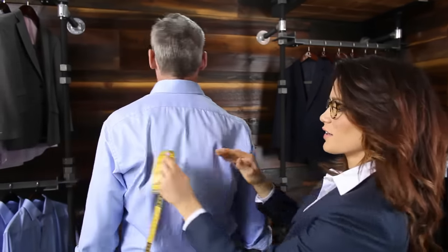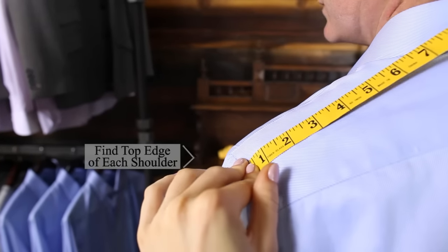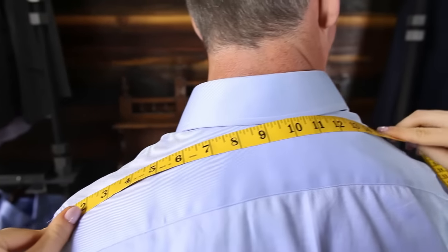Identify the bone at the top of each shoulder. Measure from shoulder bone to bone, following the natural curve just below the neckline.